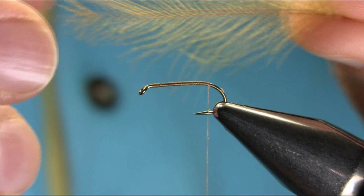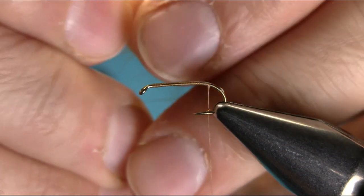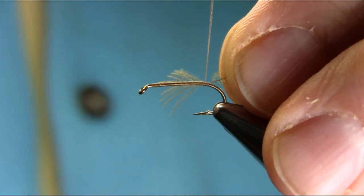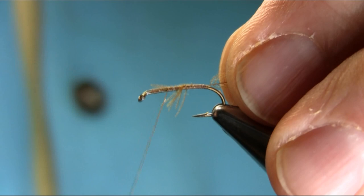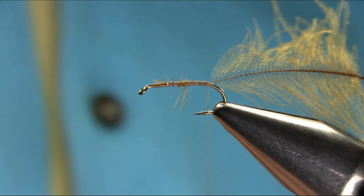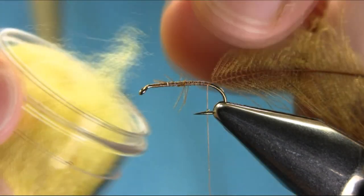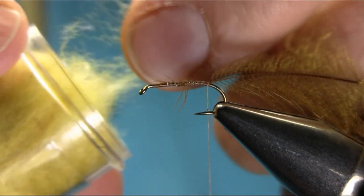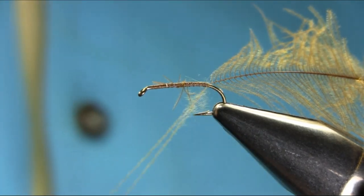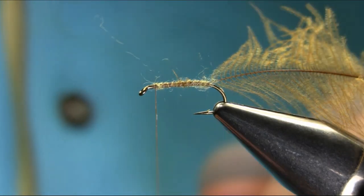I'm going to add a little CDC — a single feather — just for the body. You can use a cock hackle or saddle hackle; the Elk Hair Caddis is normally tied with that. But this is a very easy and simple version, and it floats better. The dubbing I'm using is a light olive, just a very tiny amount of fine dubbing, and it helps float the fly nicely, just to cover the shank so the CDC can sit properly.